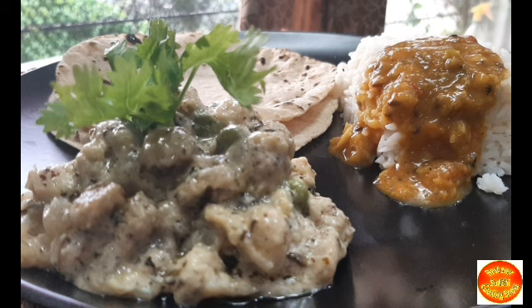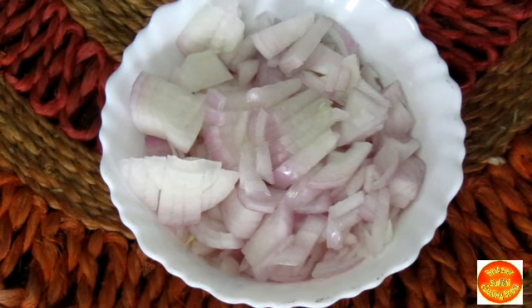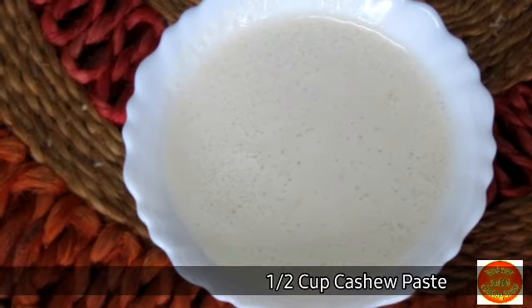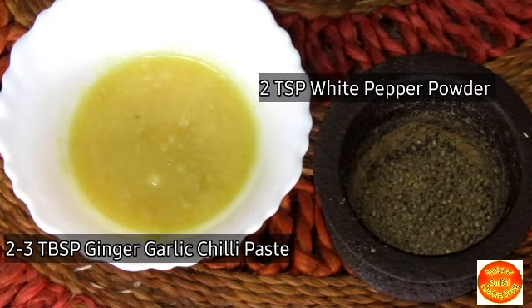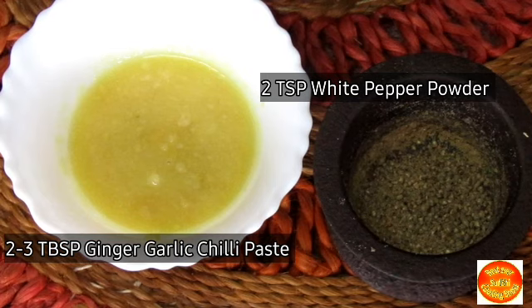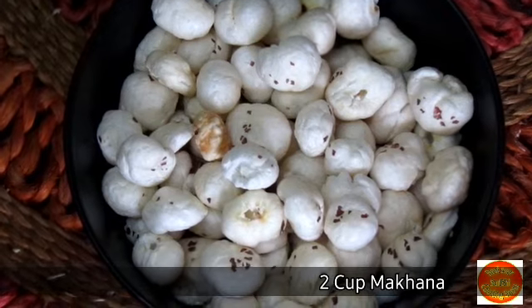Here we have a few very simple ingredients to cook this amazing dish: 1 cup fried onion, 1 cup cashew paste, 4 tbsp cream, 2 small tsp white pepper powder, 2-3 tbsp ginger, garlic and chili paste. And of course, our main ingredient is 2 cups Makhana.